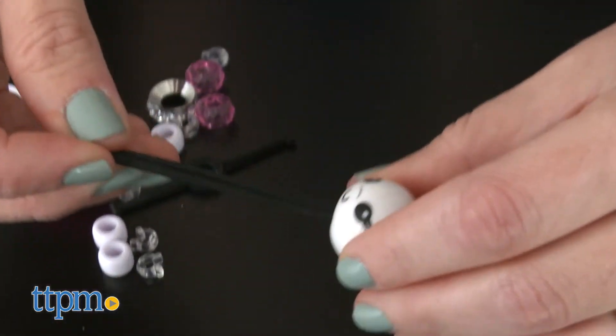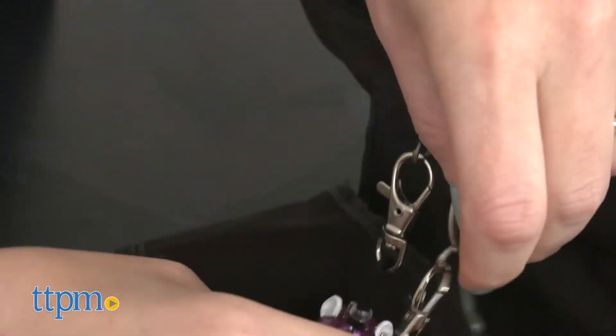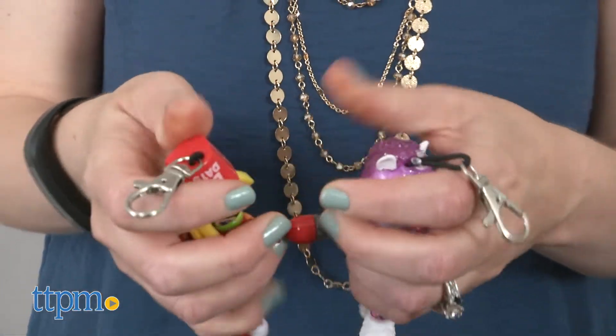This uses a no-knot beading system to make it easy to assemble. Thanks to the clips at the top, you can clip them to a backpack or bag and wear them as a charm. And they all have linkable hands, so you can connect as you collect.